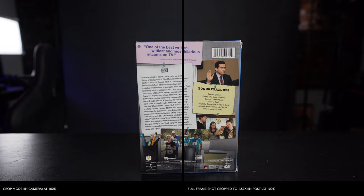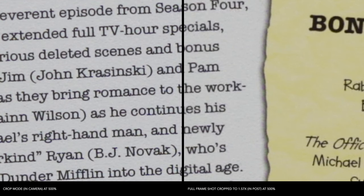If we jump to 500%, you can now start to see that this is where the crop mode is actually a little bit better. Just around the lettering there — this is exactly why I wanted to use text. It's definitely a little bit more blurry in the post-cropped version, not hugely obvious, but definitely a little bit more blurry.